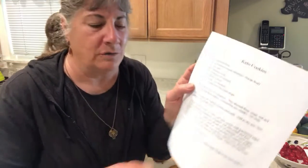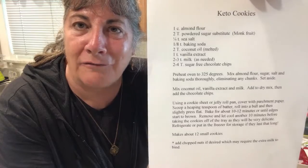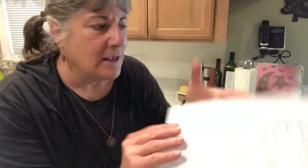I want you to enjoy this recipe. One more time, here it is — keto cookies. You can modify or add to it in any way, or make it just as is, because they're pretty darn good. Thank you for joining, thank you for subscribing, and I look forward to doing yet another free video. Have a good day!